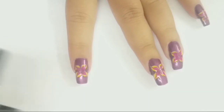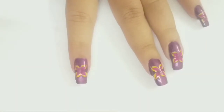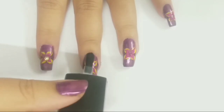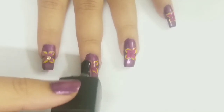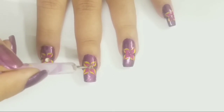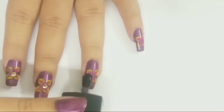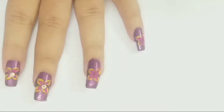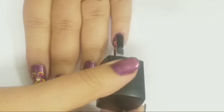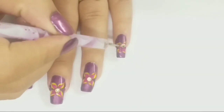When my design is completely dry, I am applying top coat to seal my design and adding rhinestones. First I am applying top coat on my index finger and adding a rhinestone. Next, applying top coat on my middle finger and adding a rhinestone. I am applying top coat on my pinkie and adding rhinestone.